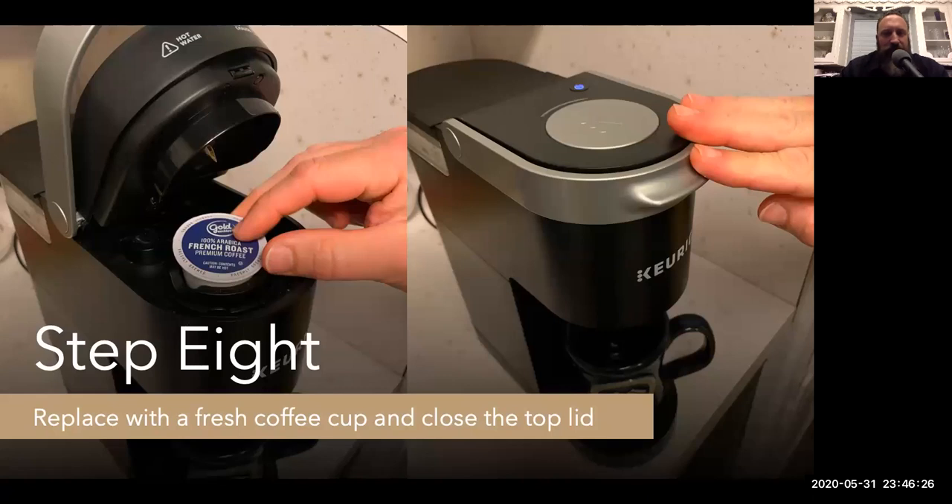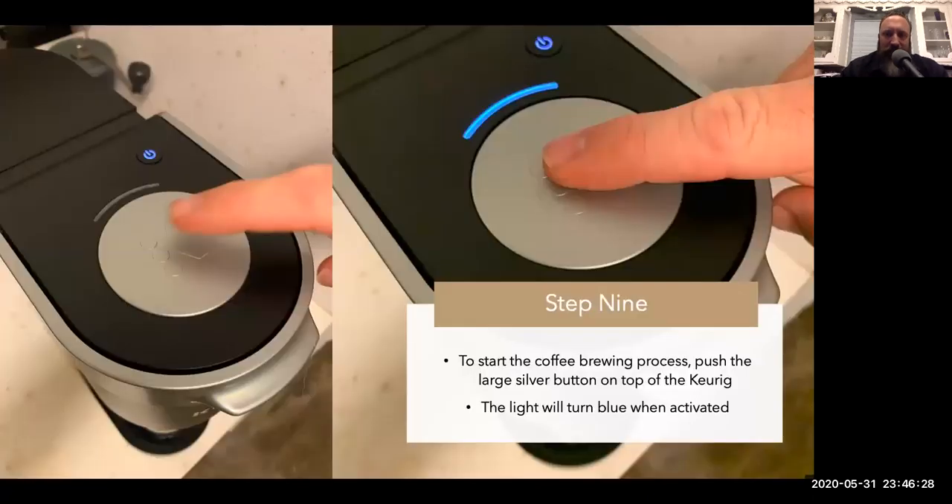Step eight: replace with a fresh coffee cup and close the top lid. Step nine: to start the coffee brewing process, push the large silver button on top of the Keurig. The light will turn blue when activated. Engage.